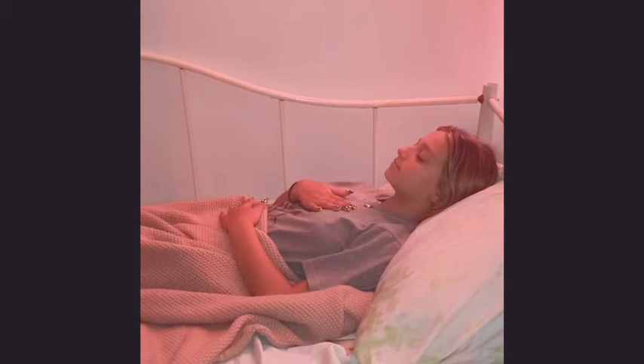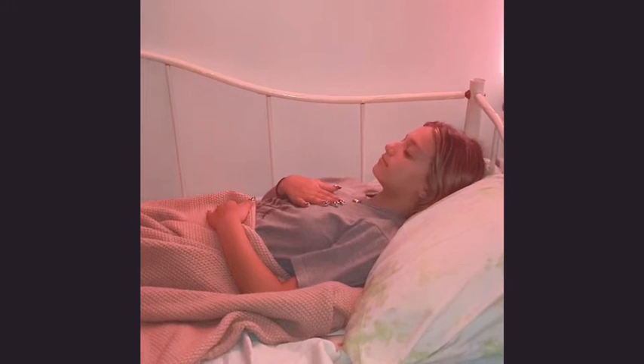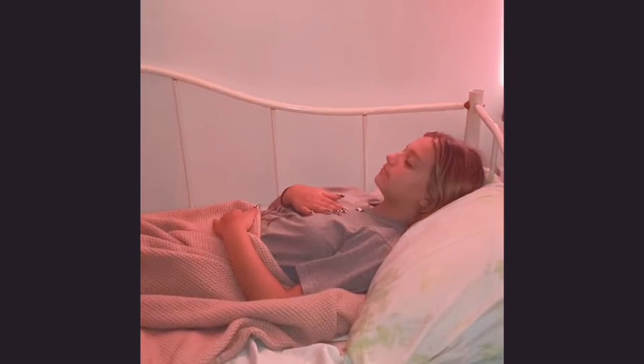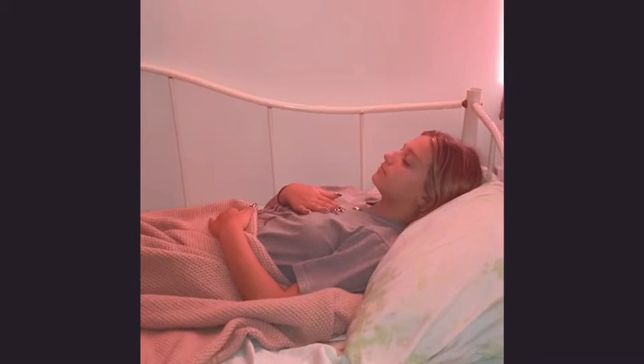Bring one hand on your belly and one hand on your chest. Without changing anything, just begin to observe the inhale and observe the exhale. You might notice that just by bringing your awareness to the breath, it starts to maybe slow down and deepen a little bit.